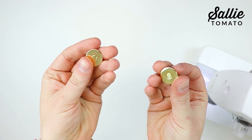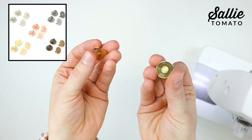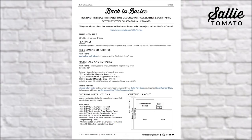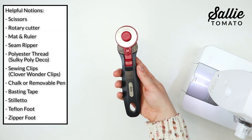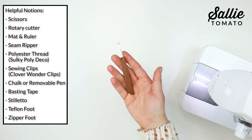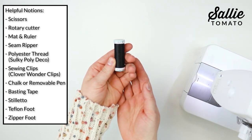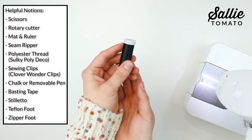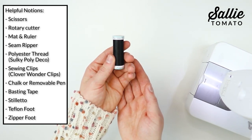The standard magnetic snap comes in five different finishes: nickel, gold, antique, gunmetal, and rose gold. You'll also find a list of helpful notions in the pattern. You may also need a pair of scissors, a rotary cutter, mat and ruler, seam ripper, and polyester thread. My favorite type is Sulky Poly Deco — a 40-weight polyester thread which is very strong for bag making and has a nice sheen for top stitching.